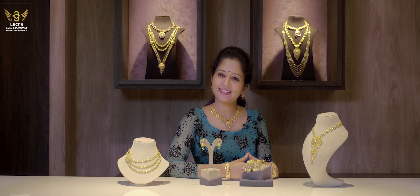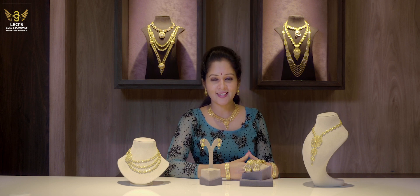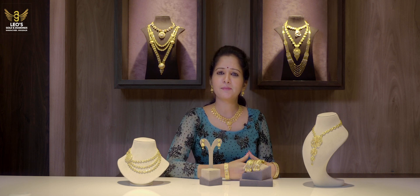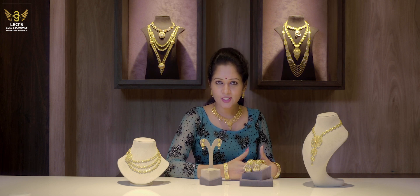Hello, welcome to Leo's Golden Diamonds in the first episode. Today I am coming to the Kuwaiti Collections. There is also a name for the Kuwaiti Collections that you all know. There are a lot of collections available in our country. This collection is called Lightweight Collections.